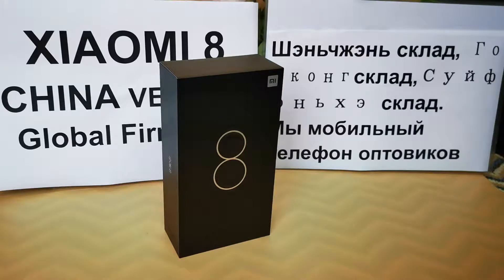Hi guys, let's unbox and review the Xiaomi Mi 8 China version with global firmware.